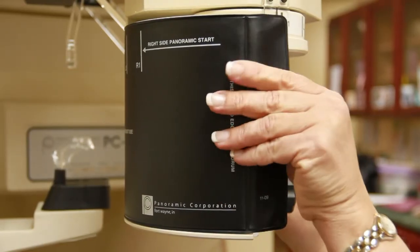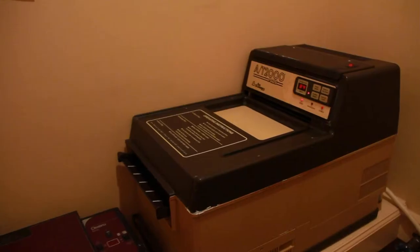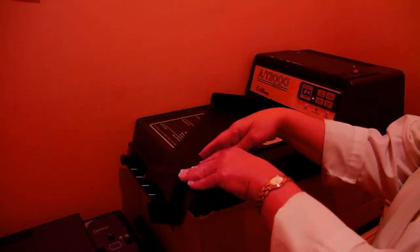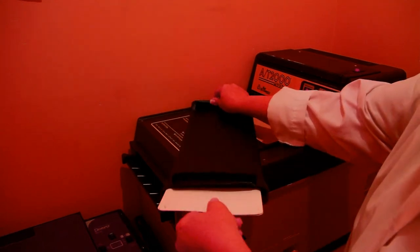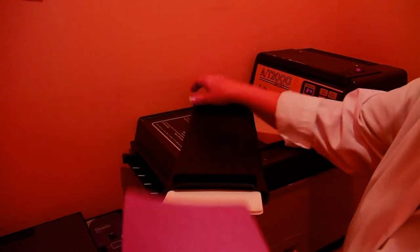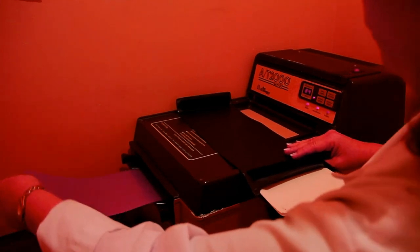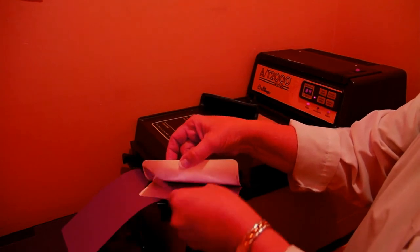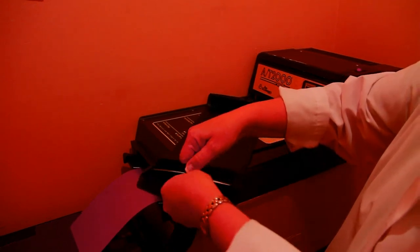Once the x-ray has completed its cycle, remove the film bag and take it to the dark room for processing. Once in the dark room, make sure you turn off the light before opening the bag. You can use the red light to see what you are doing — this red light will not interfere with the chemical exposure of the film. Take out the exposed film from the bag and feed it into the film processor as shown. While this is developing, place a new film into the bag, making sure the film is placed between the two white sleeves, and reseal the bag.